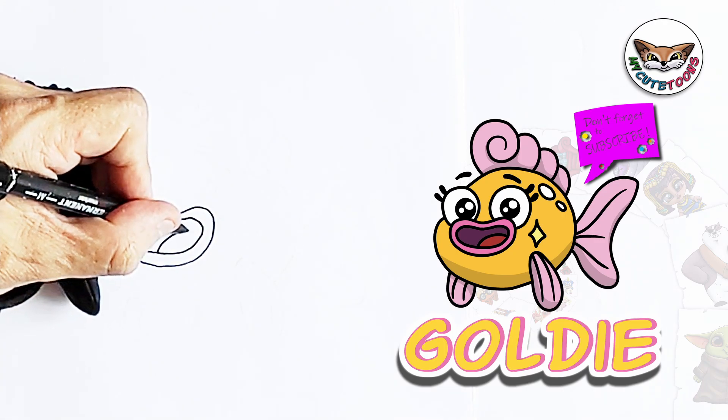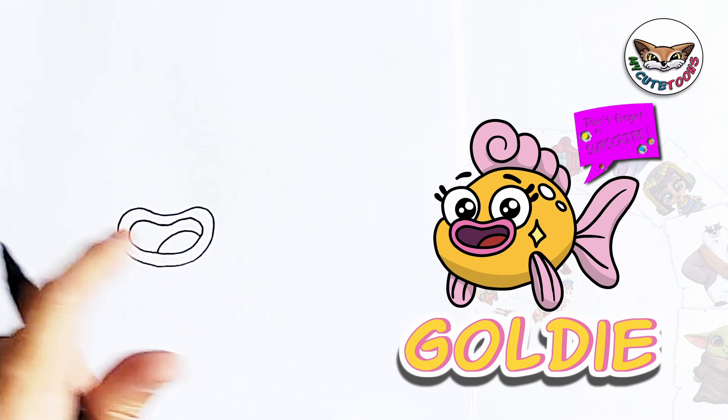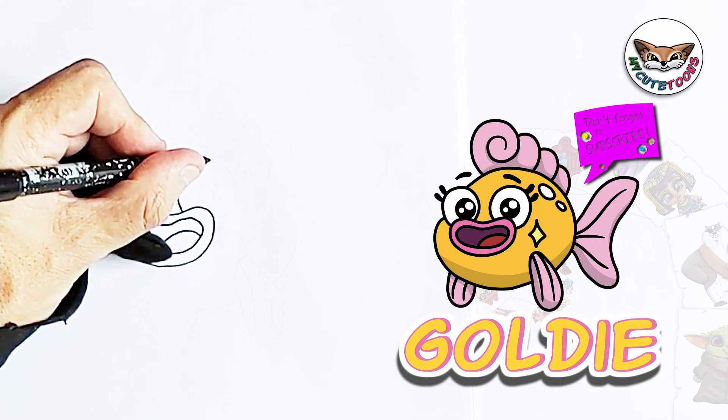And then we're going to draw a tongue. Now that we've finished this, we're going to start with the eyes. We're going to draw two eyes, nice big circles.